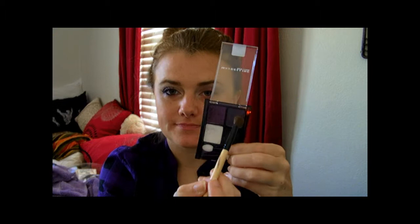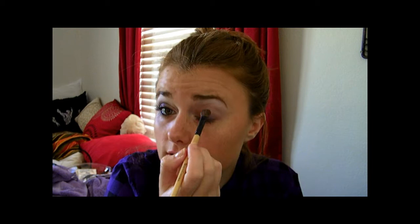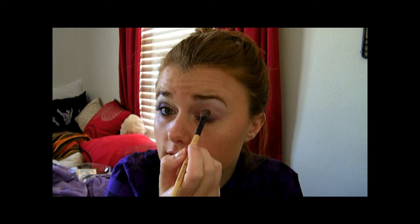Next, take the crease color. I'm not actually going to put it just in the crease — I'm going to go a little bit lower with it too, just to kind of recreate her eye and try to go more with her eye shape than mine. But I'm going to sweep it right there and then put some of it up in my crease as well.